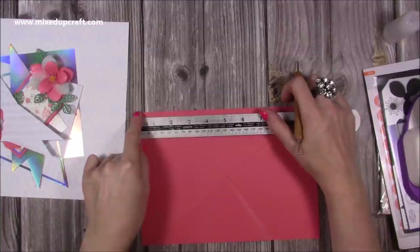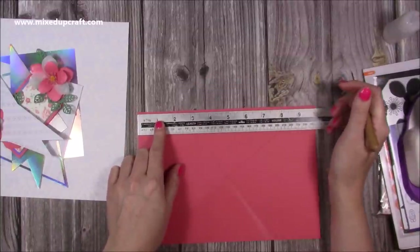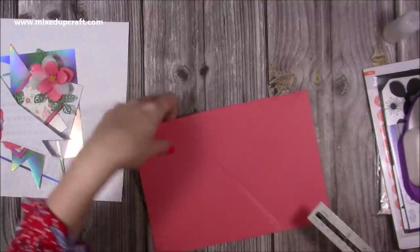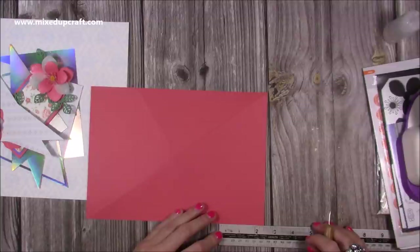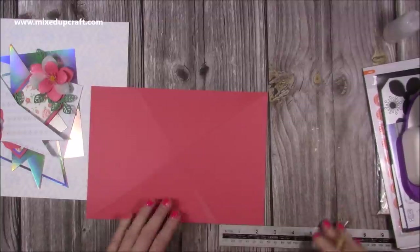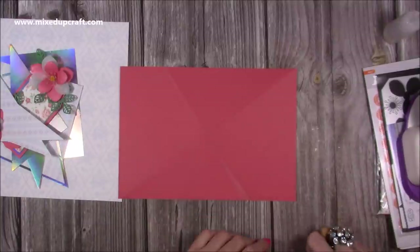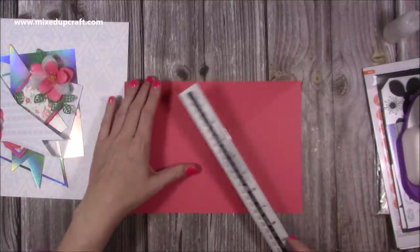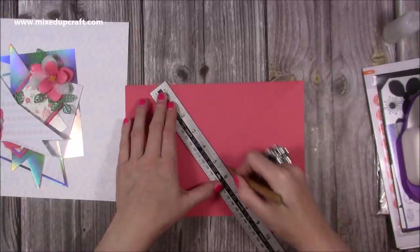Then you want to come in from the top left two and a half inches — just put a little mark or dent there with your stylus. Then come in from the bottom right corner again two and a half inches and put a little mark there. I did come down to three for some reason but that will get covered with my mats and layers. Then you want to score to join those two marks as well.